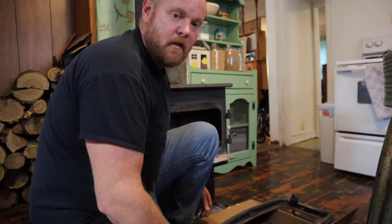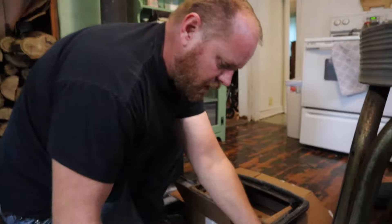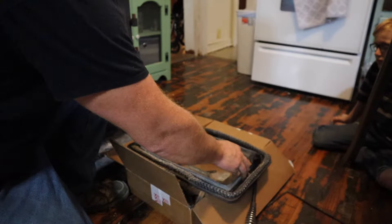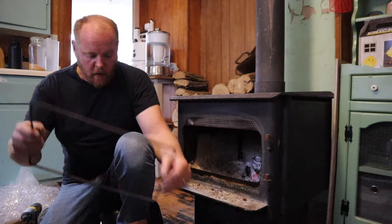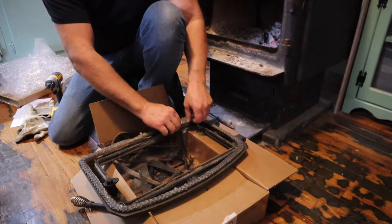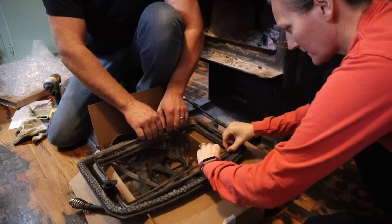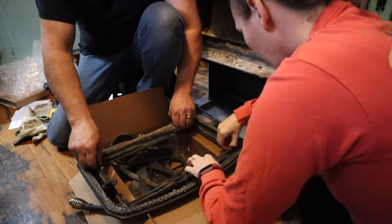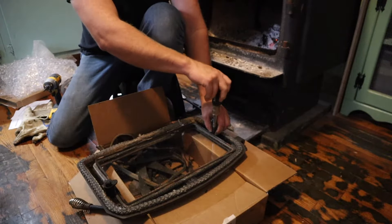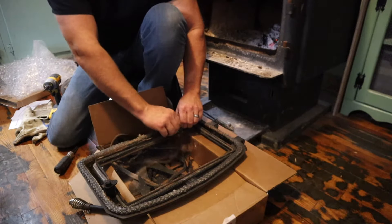I decided to pull the door off — it just picks right up — so I can have gravity helping me instead of trying to push the glass in place and hold it all at the same time. If the door keeps moving away from me I don't have to worry about it now. I'm just going to put it in just like this, which is what I had initially thought about doing when we ordered this glass. So I put this on here and I'm going to try to work this rope gasket into the position I feel like it needs to be in, because the instructions didn't say anything about it.